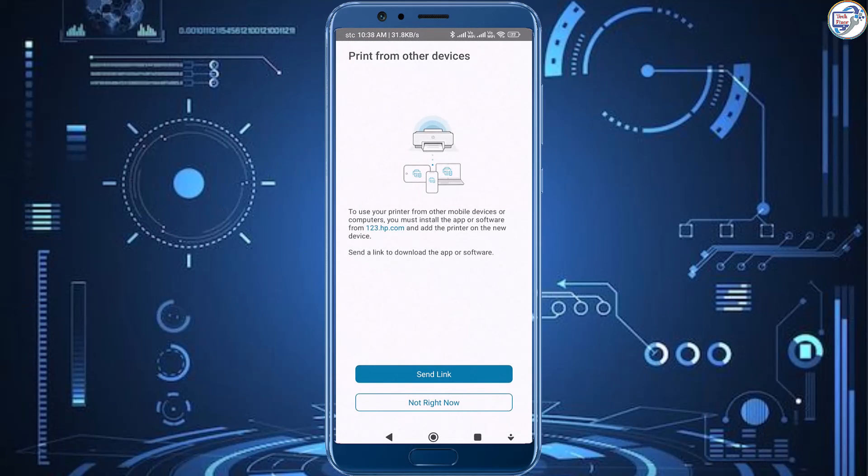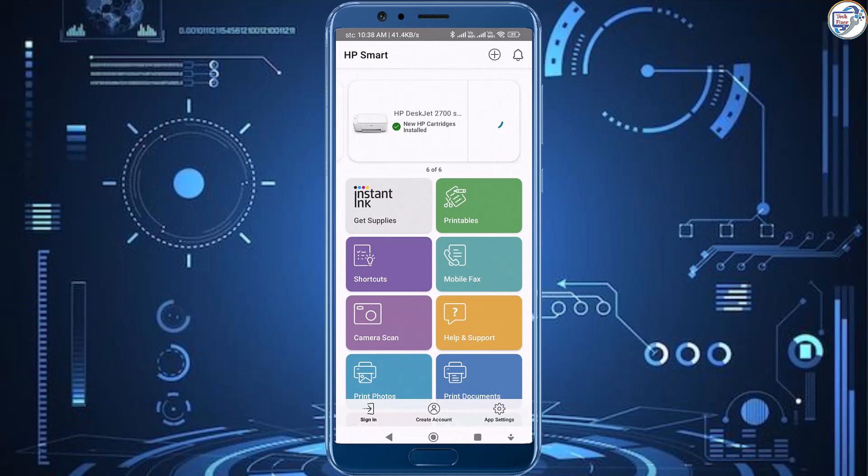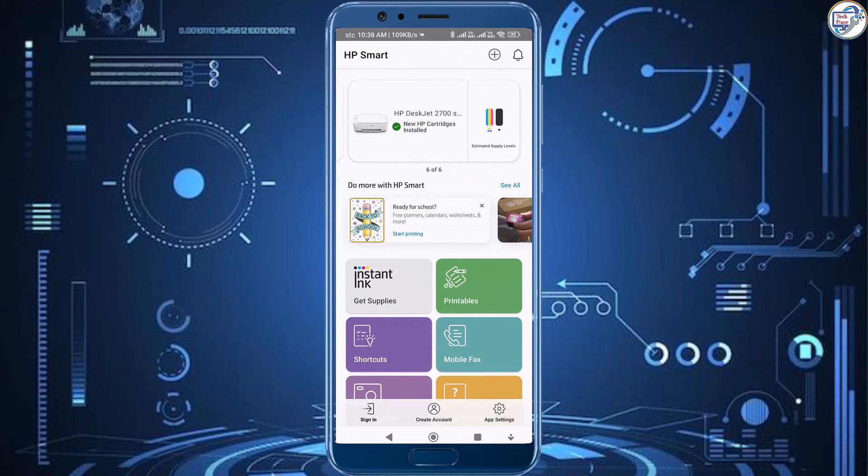You have successfully unboxed and set up your HP DeskJet 2720 all-in-one printer. Enjoy using it.